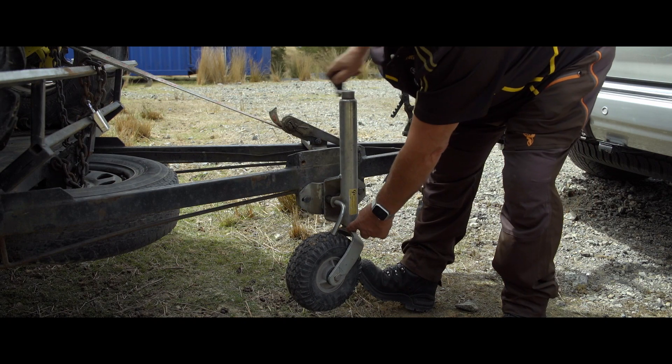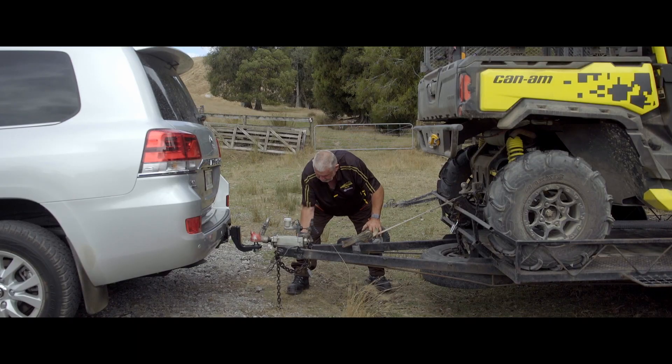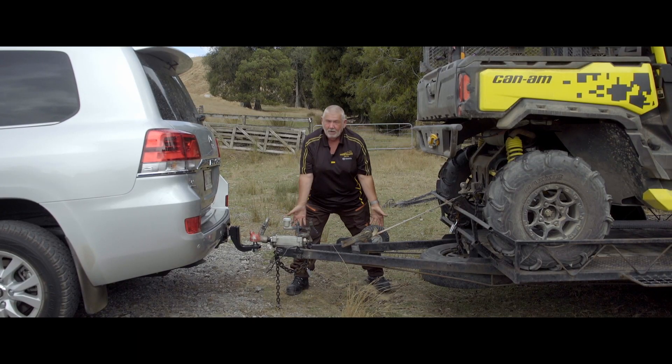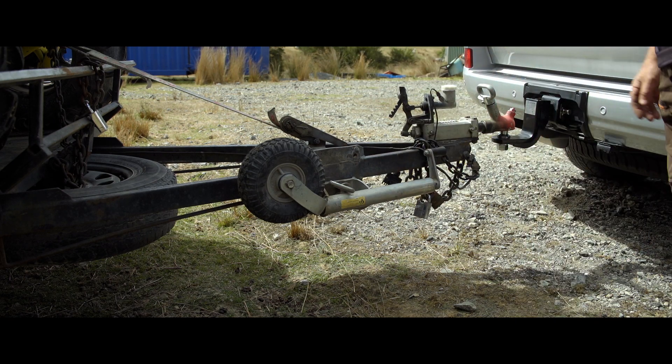I've seen so many jockey wheels broken off. Always make sure when we lock these up that the jockey wheel is up and that it's nice and tight — the handle and the wheel isn't facing down, where if you go over a bump you can start tearing the tire off and the handle off.